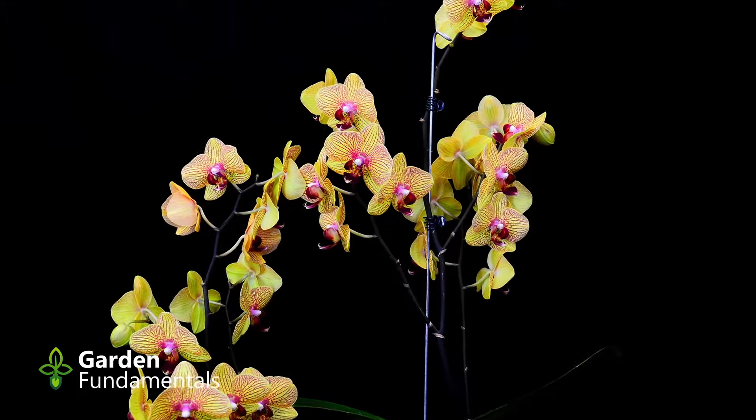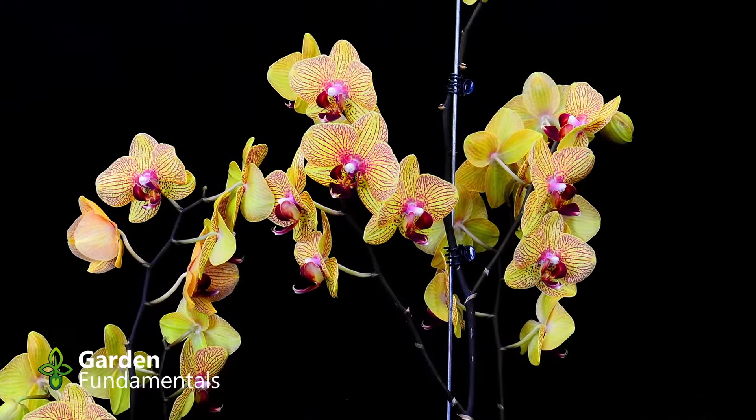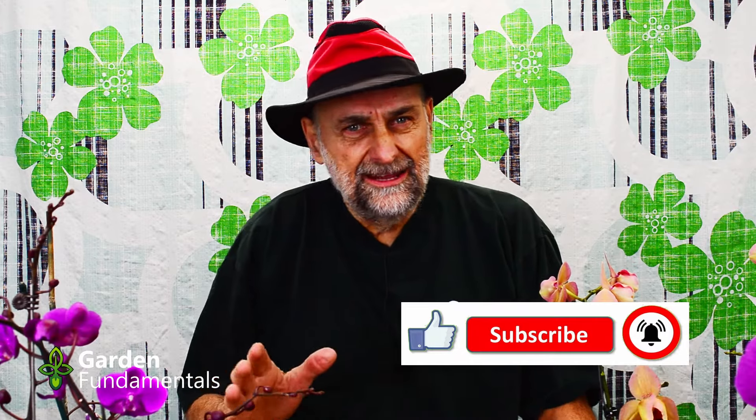So how do you get these guys to flower? That's a very common question, but it's the wrong question to ask. Orchids are very easy to flower. The question you really want to ask is: how do I grow a really healthy orchid? Because if you do that, flowering is automatic — you don't have to do anything extra. So step one is to grow a good plant: learn how to water it correctly, fertilize it correctly, put it in the right kind of media, give it a pot that's the right size, and give it good light. They will flower.